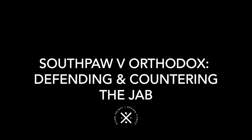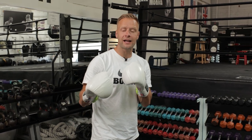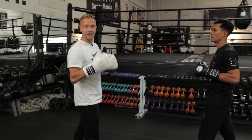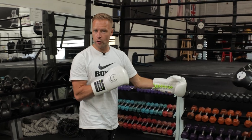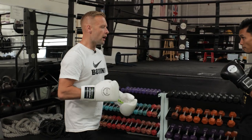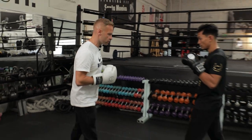This video is all about the southpaw position. I had a few requests for videos on how to do things from a southpaw stance, so I'm going to show you how to defend and counter the orthodox jab — two ways to do it. We're here in Boxing Burn with Mark, coach here at Boxing Burn. We're going to work on defending and countering the jab from a southpaw stance against an orthodox boxer, and show you how to put that into practice on the mitts as well.